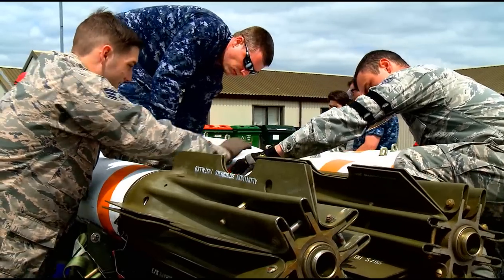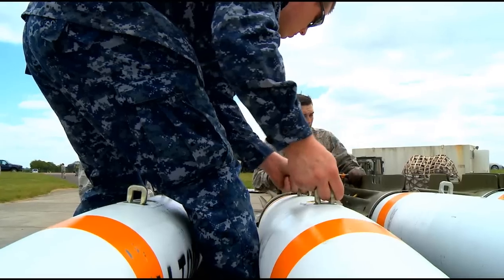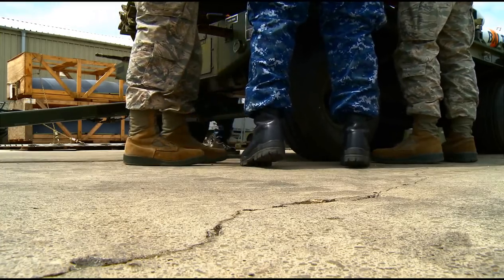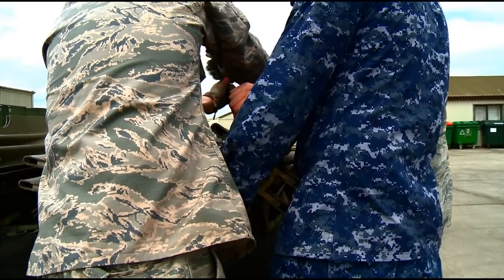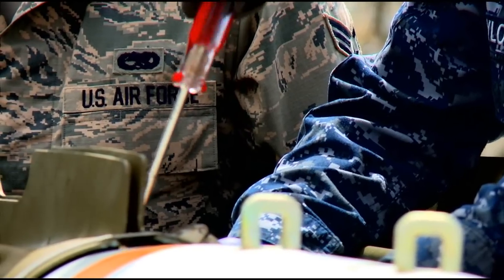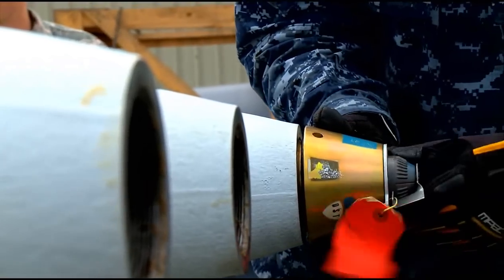The B-52 will be dropping these over the designated target area. The point of all this is to show that we are capable of working with our allies and standing up a warm base from day one to what it is now, generating missions.